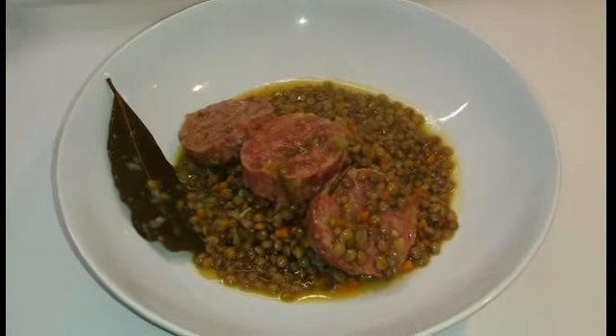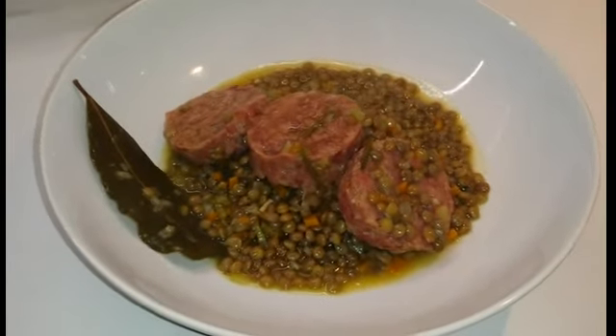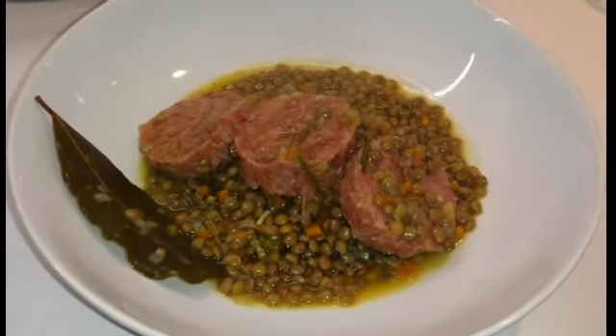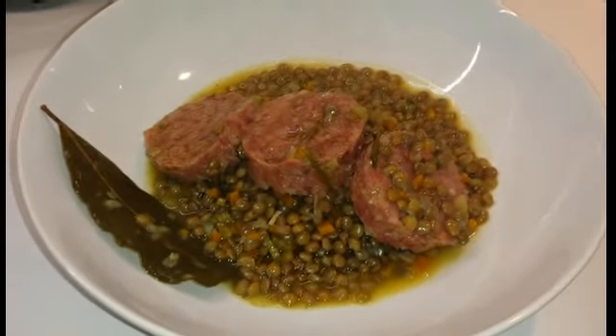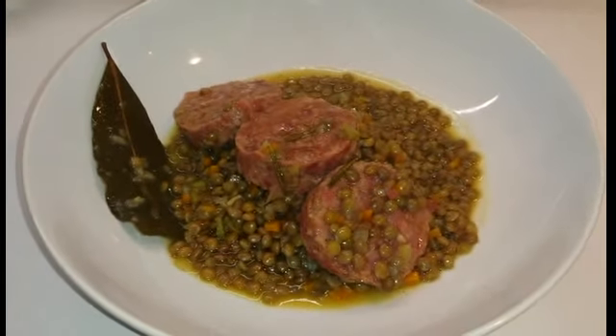Ecco qui pronto il nostro cotechino con le lenticchie. Un piatto semplice, veloce e come sempre super gustoso. Spero vi sia piaciuto; lasciate i vostri commenti e iscrivetevi al nostro canale. Ciao e buon appetito a tutti da Sapori Odori di casa mia.